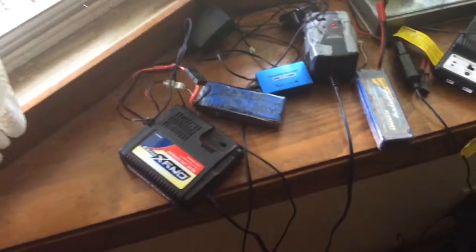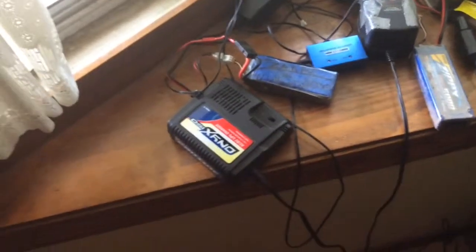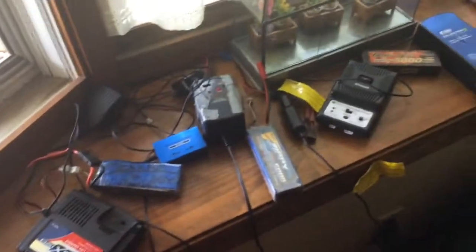Hi guys, this is ZKRC here, and today I'm going to go over what we use for chargers at our little channel. We got a lot more chargers than what's here right now.